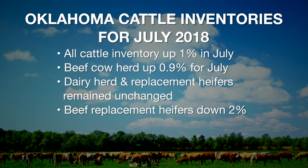This gives us a longer-term view of the overall inventory of cattle. The all-cattle inventory as of July 1 was up 1%. The beef cow herd was up about nine-tenths of 1%. Dairy cow herd and dairy replacement heifers were unchanged from a year ago, but beef replacement heifers were down about 2%. So what this suggests is that we do have more cattle in 2018 — we're probably seeing some modest additional herd expansion — but it also suggests we may be reaching a peak and could see these numbers stabilize at a cyclical peak as we go into 2019.